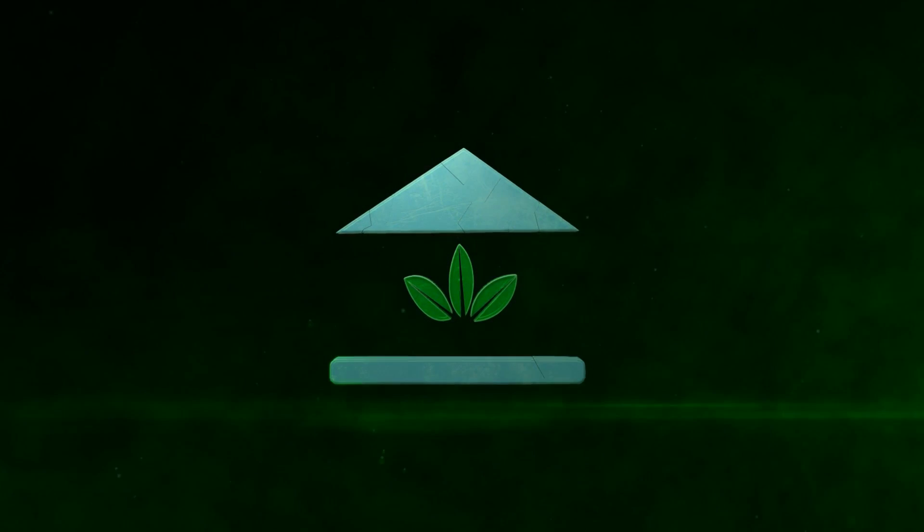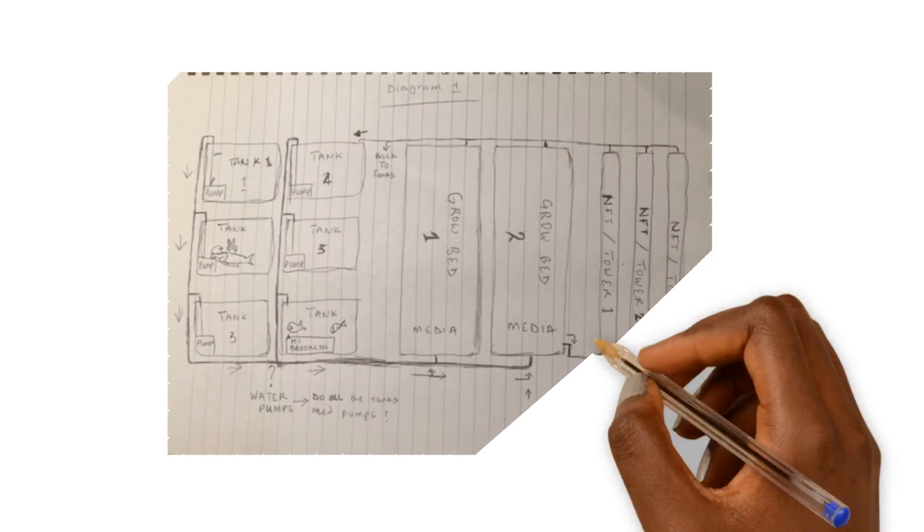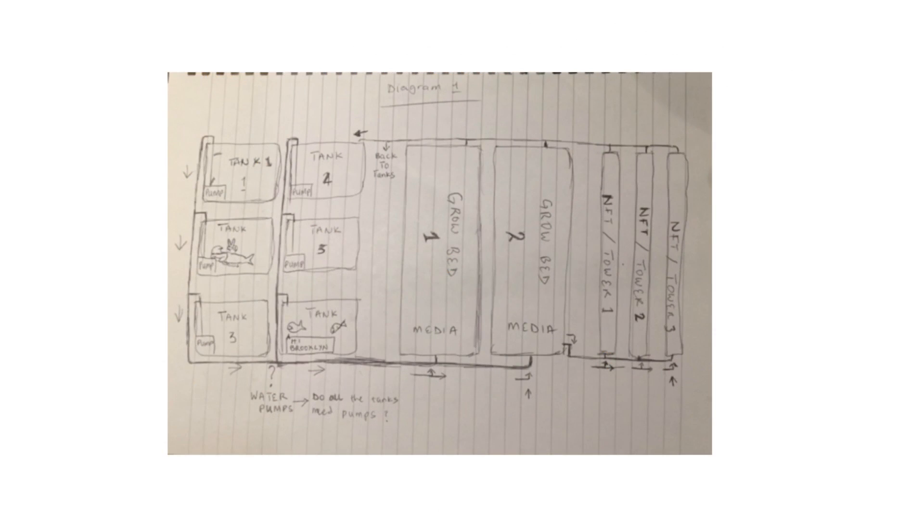The School of Aquaponics. So we have the infamous diagram from Mokhtar. We have the diagram here and we're going to go ahead and break this thing down and find out what we can work on, what things are good, and what things need to be fixed. Let me give a brief overview so everyone can understand what they're looking at and get the gist of what we've got going on.